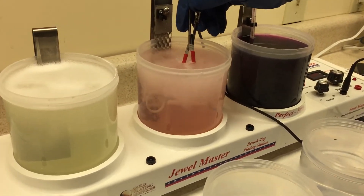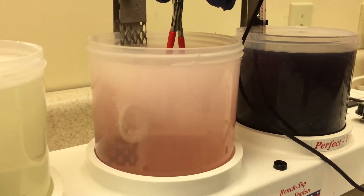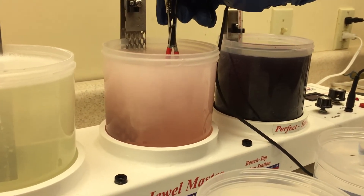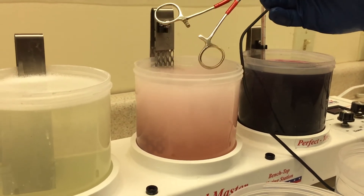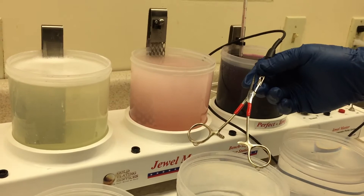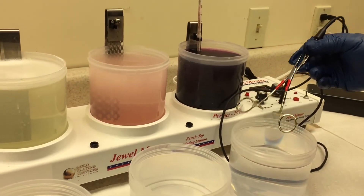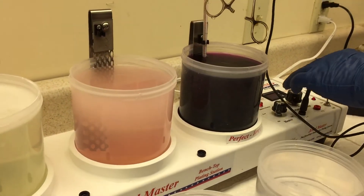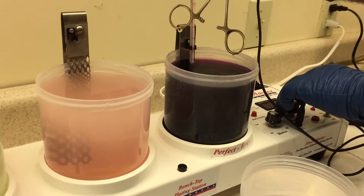This second step is called the TriVal acid gold strike. This is a proprietary solution we developed that allows us to gold plate directly onto stainless steel. Typically a layer of nickel or copper and nickel is put down first before gold plating, but the problem with nickel is that many people are allergic to it and it can cause a reaction. So it's pretty nice that we have this TriVal solution that allows us to put the gold directly onto the stainless steel.